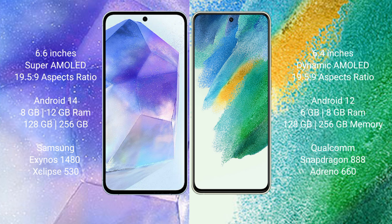Samsung Galaxy A55 runs on the Android 14 operating system. Samsung Galaxy S21 FE runs on the Android 12 operating system.